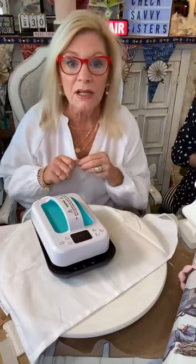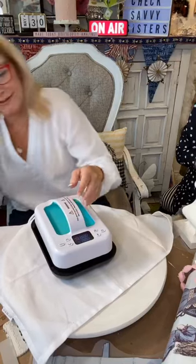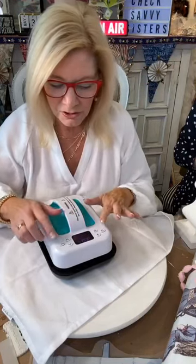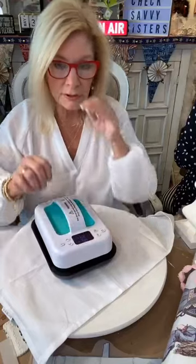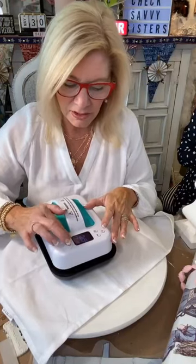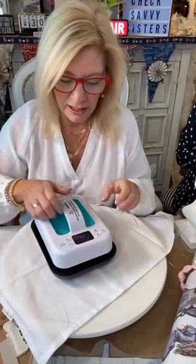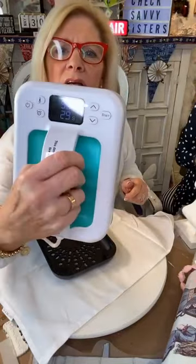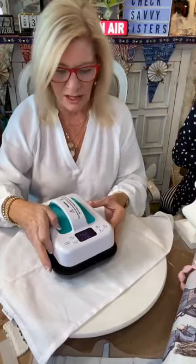You can set whatever heat you want and how much time — it looks like a regular iron but it's a little faster. This one heats up pretty quick. The auction is on our Check Savvy Live Facebook page. To sign up for Sisterhood, go to studiomdaz.com — there's a sign-up there — and then join the Check Savvy Live Facebook page.